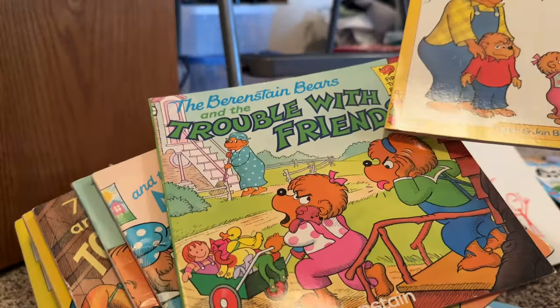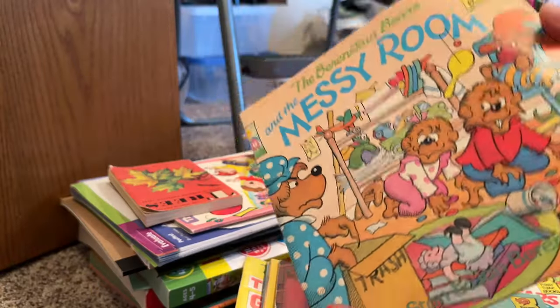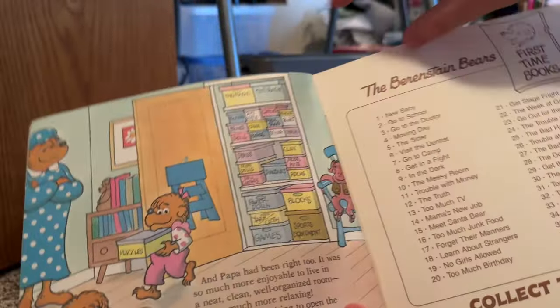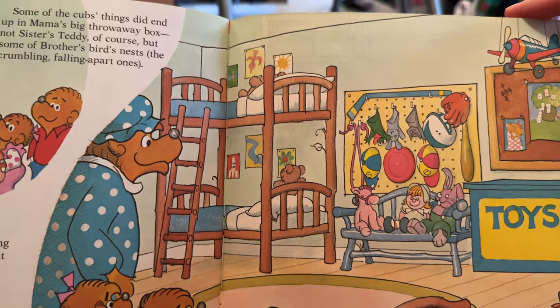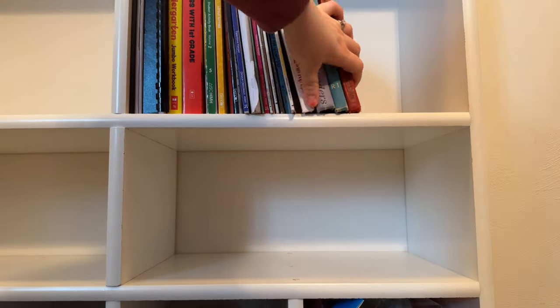My mom also keeps books here for my niece and nephews — these are my old Berenstain Bears books, and I loved those growing up. Was anyone else a fan? I specifically remember being obsessed with the messy room one; I loved the last few pages of illustrations of the organized room — maybe this is where my love of organizing originated! I kept the books down lower where the kids could easily grab them.